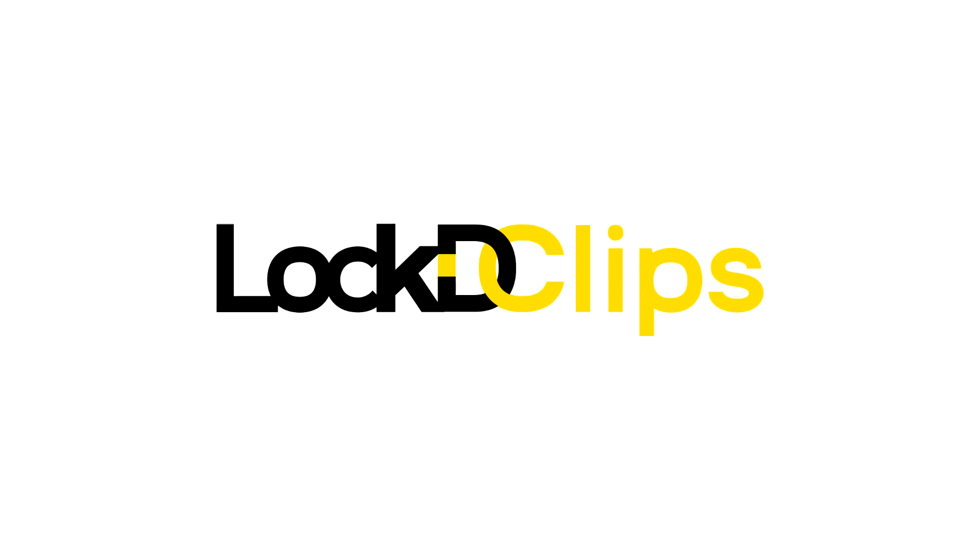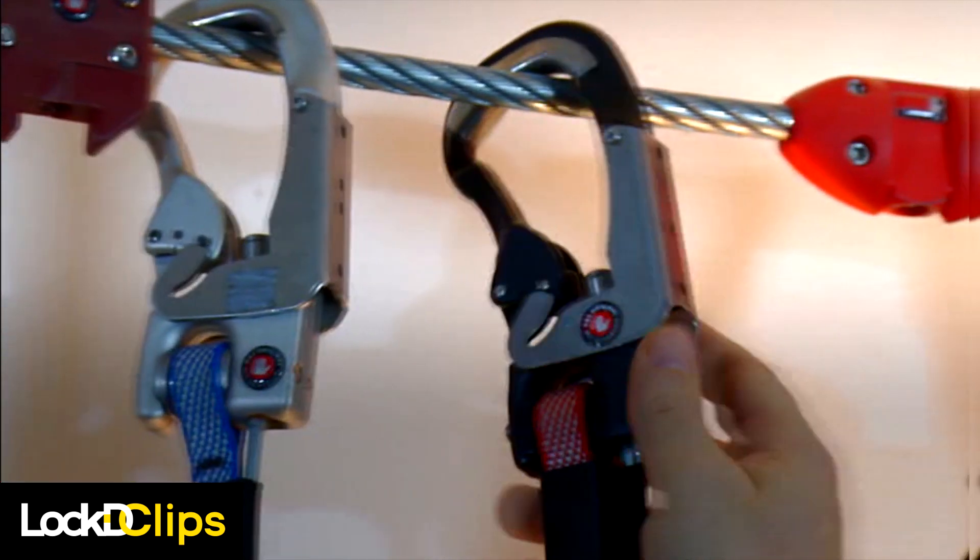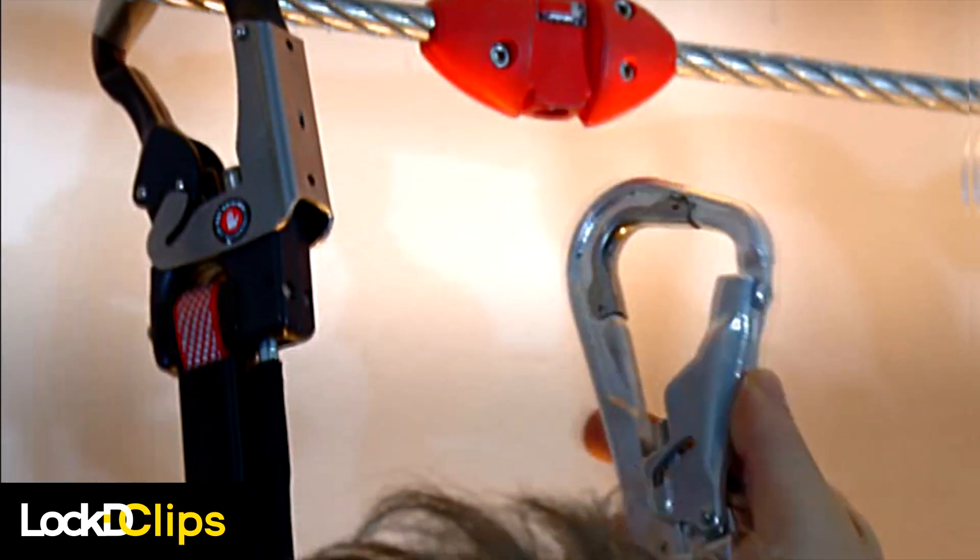Introducing Locked Clips — the next evolution of always-locked smart belay systems, designed specifically for the needs of adventure recreation operators and participants.